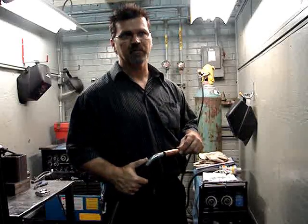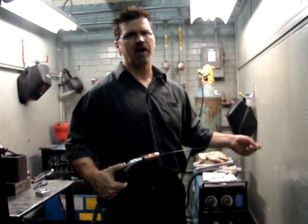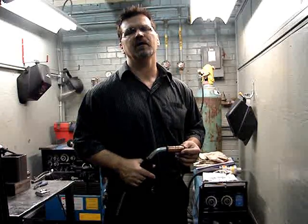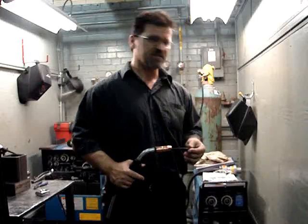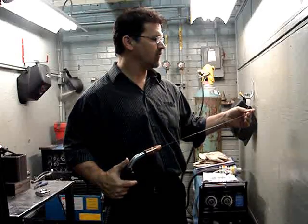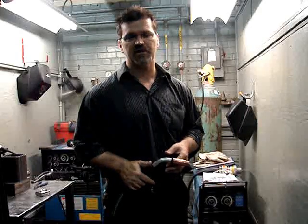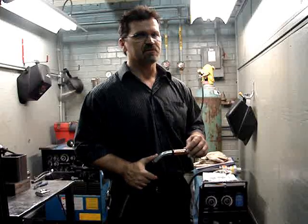It'll also work for a 115-volt MIG machine with 0.023 wire. If you determine a setting you like on your machine at home, do this little count-off and write it down. Then no matter where you are — like at your brother-in-law's house with a 115-volt MIG and 0.023 wire running the same setup — you can get it running just like back home without looking like you don't know what you're doing. So it's a good little trick.